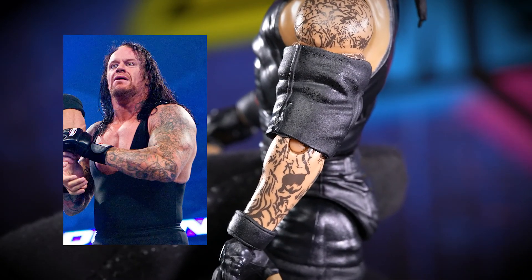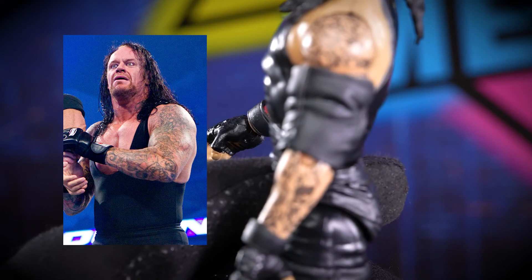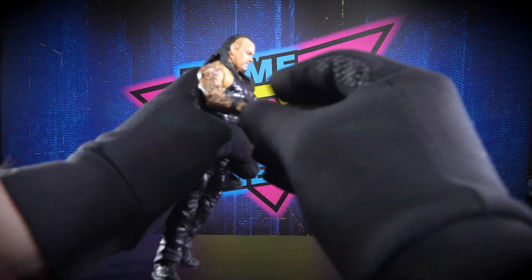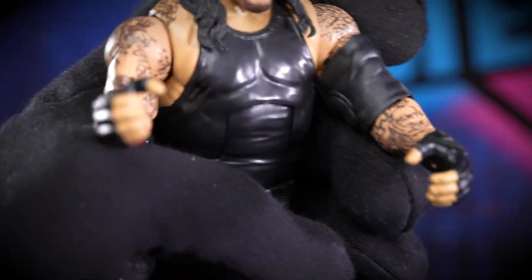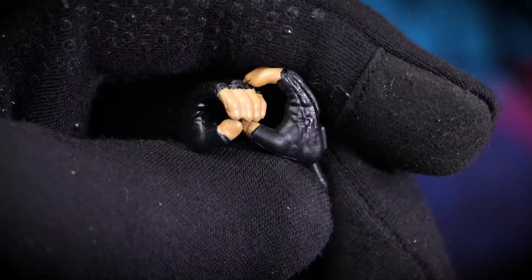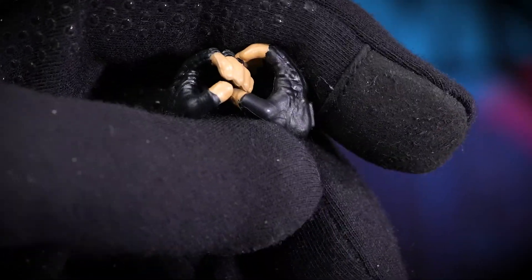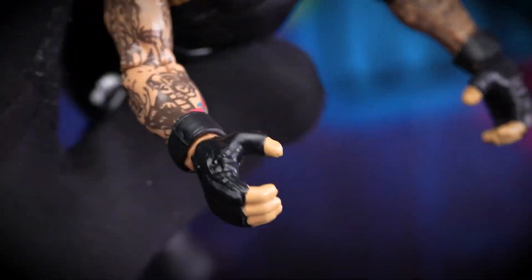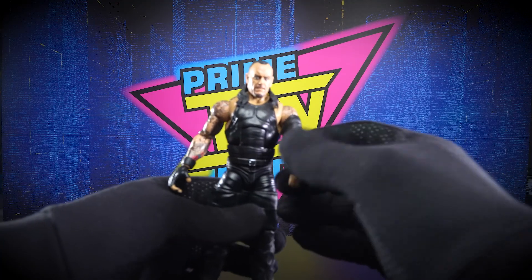He has an extra set of hands — he's got his gripping hands here and comes with slightly different gripping hands. I don't know why I would want gripping hands bigger than others; it would have been nice to see a fist, but who knows why they do what they do.